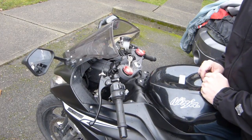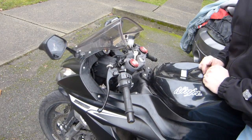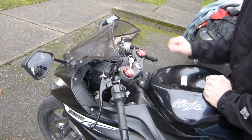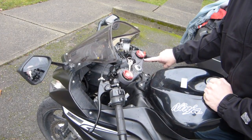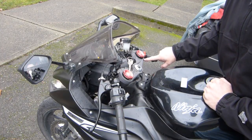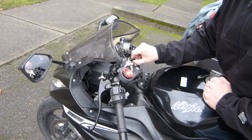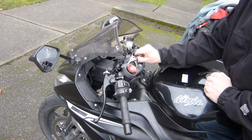In normal operating procedure when the kickstand is up and the motorcycle is in neutral and the ignition is on, when you press the starter button the starter motor should crank the engine just like so. So that's flawless so far.